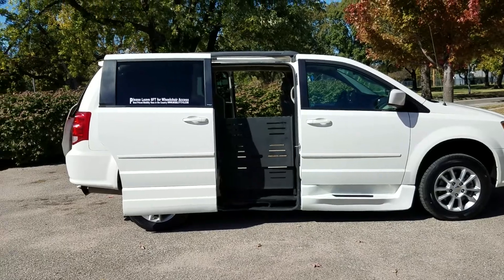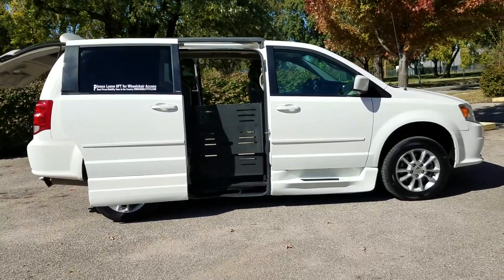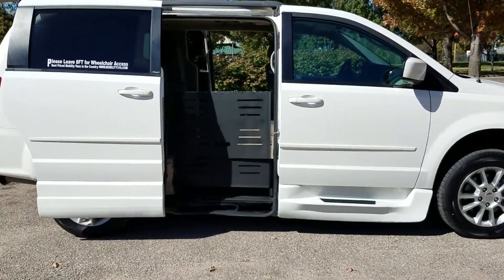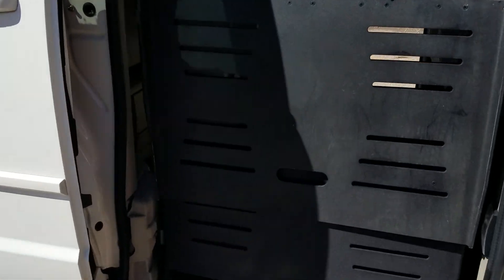The power doors and the power trunk lid — very easy to do, you can do it all with the touch of a button. As I come up to the van, this has a manual ramp. These doors can actually be made manual as well if you're going to use this for, say, a taxi company or something like that.